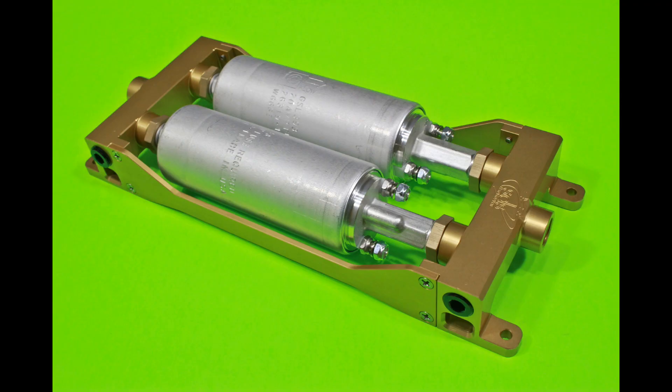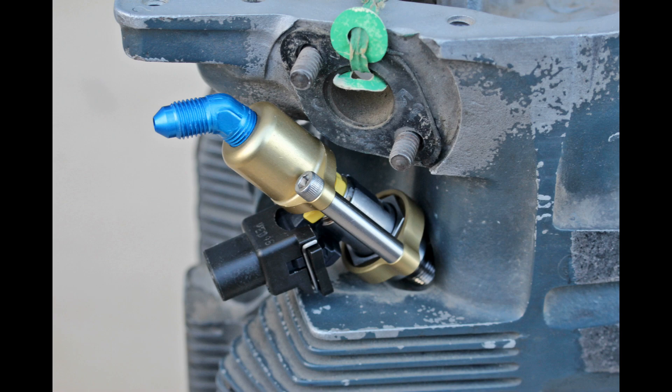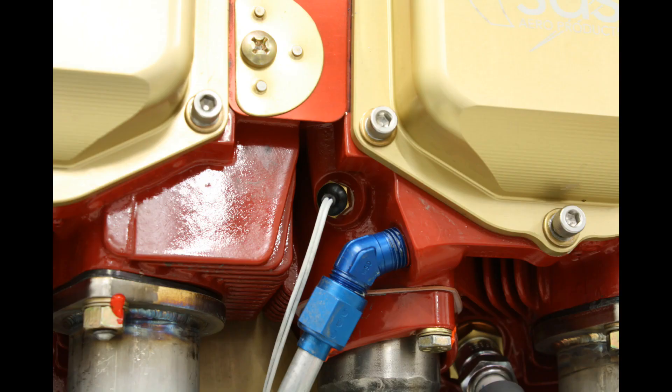Engine driven fuel pumps are replaced by twin electric pumps. Fuel pressure is maintained at a constant differential over manifold pressure with this fuel pressure regulator. Electronic fuel injectors replace Bendix-type mechanical fuel injectors. Our cylinder head temperature sensors go into the primer ports on Lycoming as shown here.